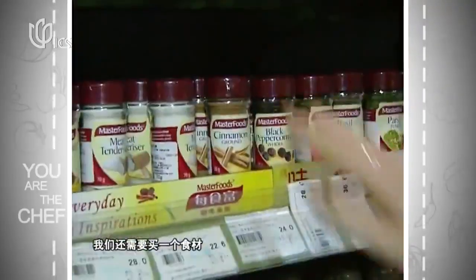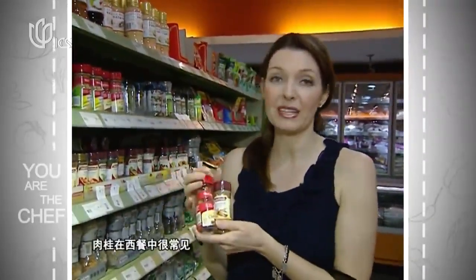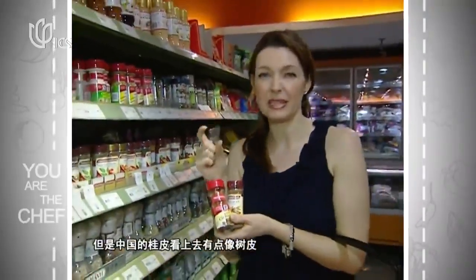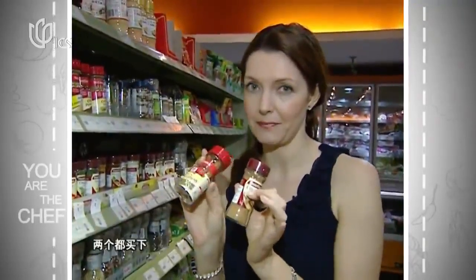Now we just need one more ingredient. There are different forms of cinnamon — we have the powder form and the stick form. We're using the cinnamon commonly used in western cooking, which you can tell is quite thin. The Chinese variety is actually a thick, large piece of bark-looking cinnamon — quite different, and the flavors vary quite a bit too. Throughout this week we're going to be using these two different types.